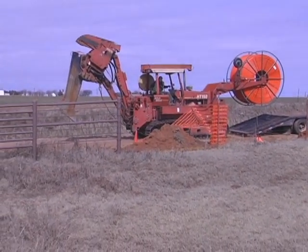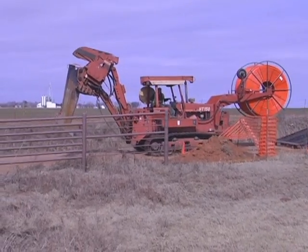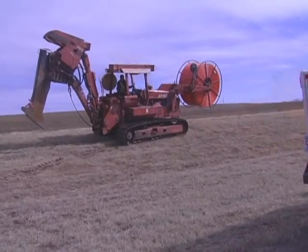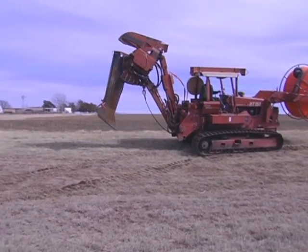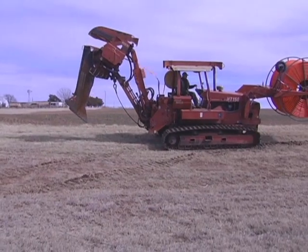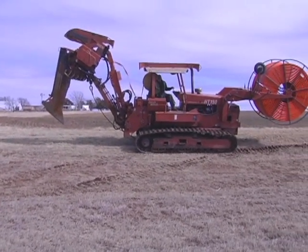The conduit protects the fiber optic cable from the elements of nature, rodents, and serves as a warning if accidentally dug up. The crew is using a vibrating blade to slice through the ground. This saves installation time and makes for easier clean-up.